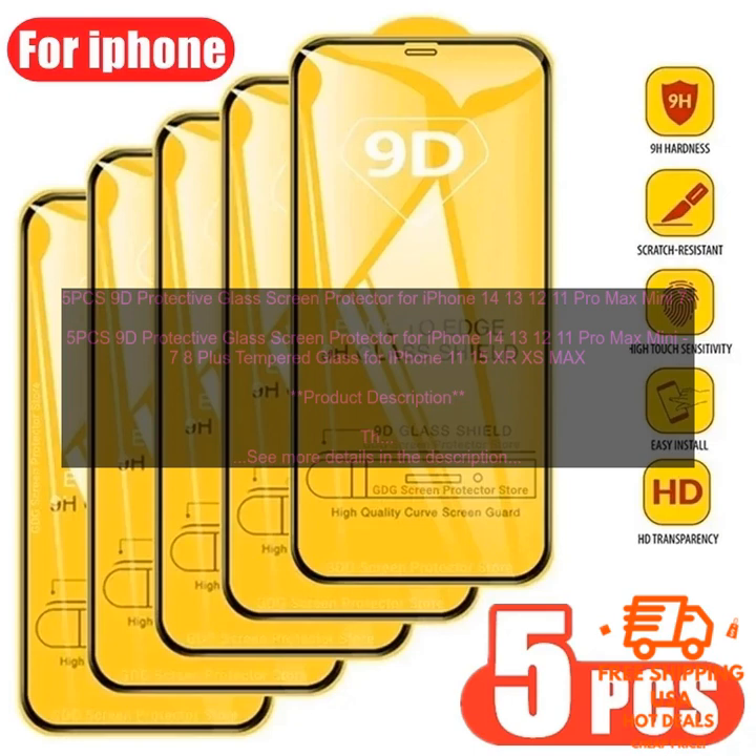The 5 PCS 9D Protective Glass Screen Protector for iPhone 14, 13, 12, 11 Pro Max Mini, 7 8 Plus Tempered Glass for iPhone 11, 15, X, XS Max is easy to install and remove. The protector comes with a cleaning cloth and a squeegee to help you apply the protector without bubbles. The protector is also compatible with most cases.